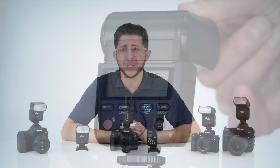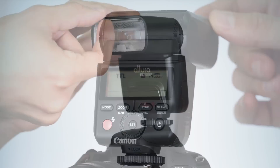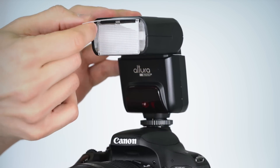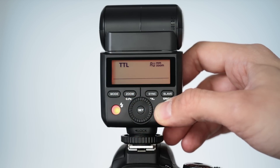The automatic zoom has a range from 24 to 105 millimeters, but when you extend the wide-angle panel it widens the coverage to 14 millimeters. It also features a catchlight card which helps reflect light from the flash, adding more life to your subject's eyes. Let's put some batteries in, power it up, and get to it.